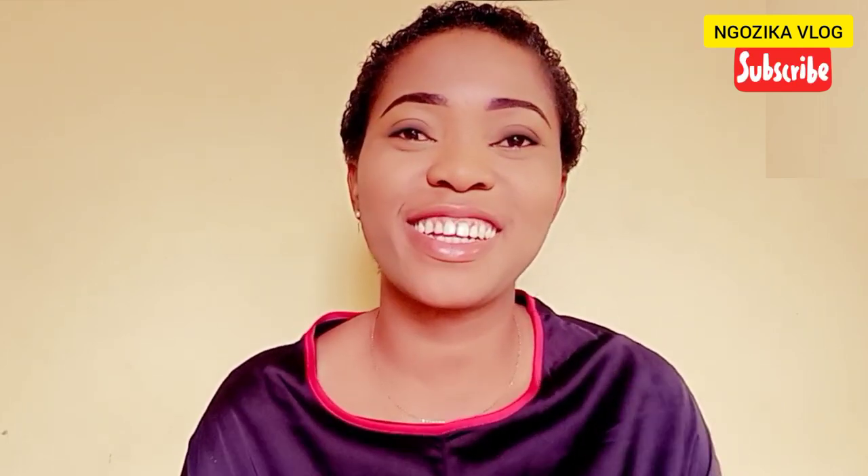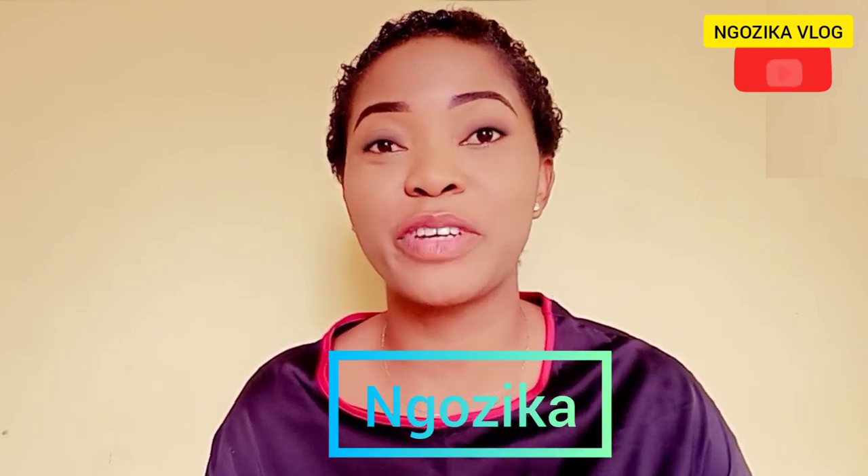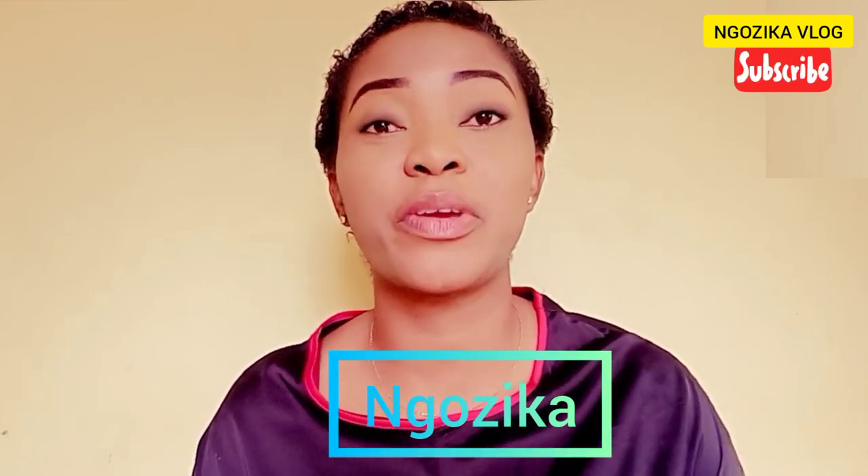Hello guys, welcome back to my channel. I'm Ngo Zika — that typical Igbo girl from the eastern part of Nigeria, Anambra State precisely, and you are welcome back.